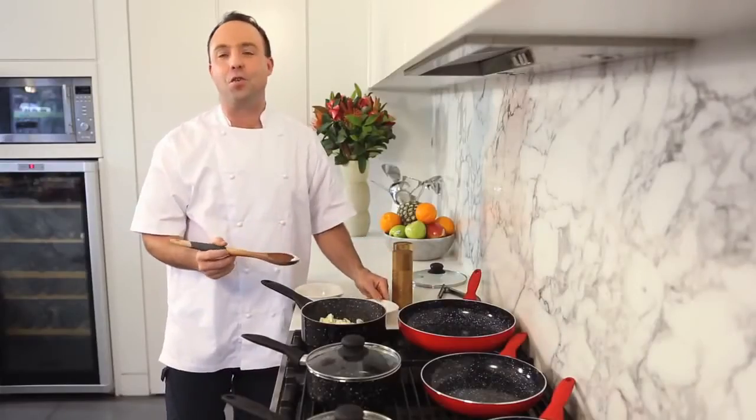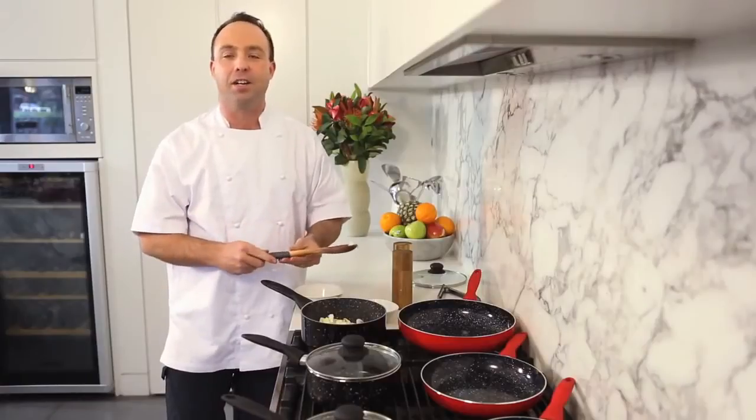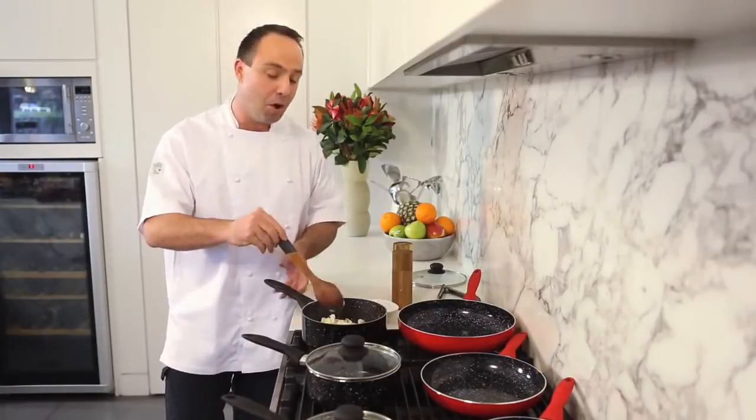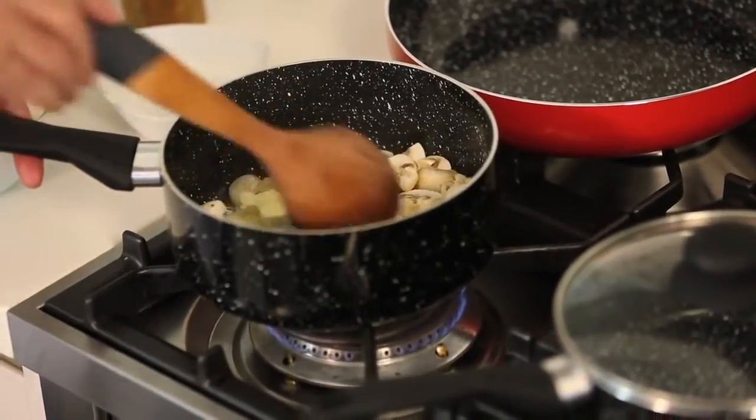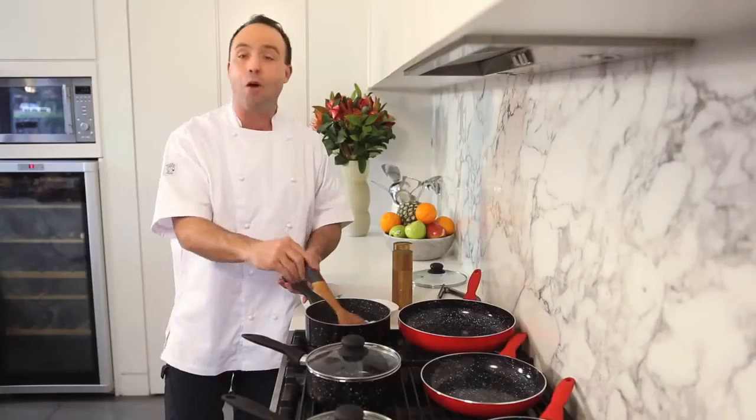Stone coating cookware is definitely the way to go now. It's non-stick and gives perfect heat distribution. I love to start a good mushroom sauce off right in the saucepan. Now while that cooks,